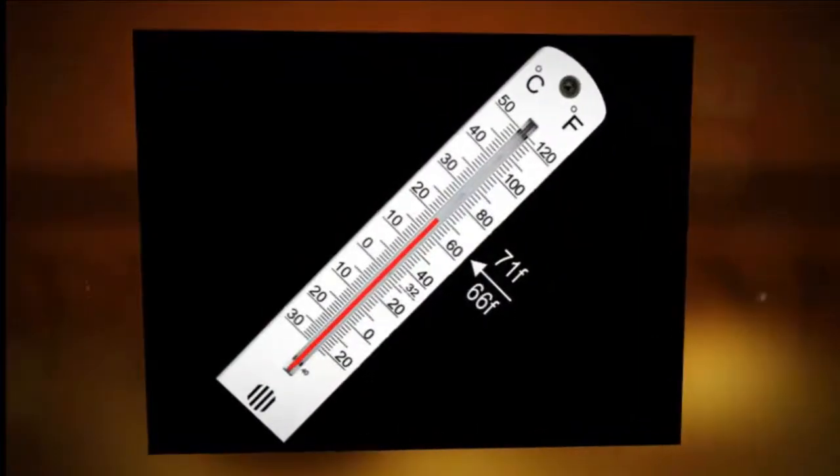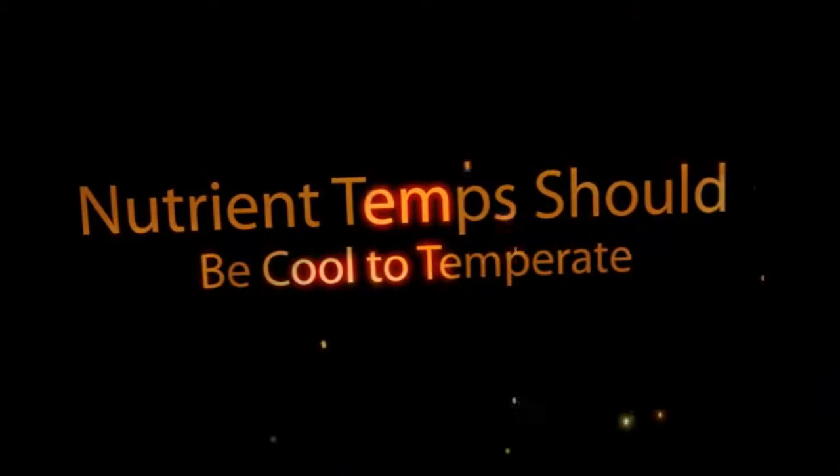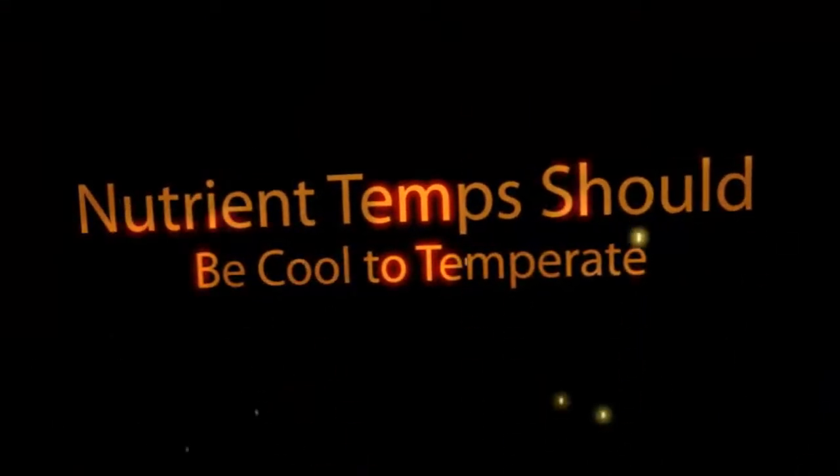Temperature levels are important. Always keep your nutrient solution in the cool to temperate range, somewhere between 66 and 71 degrees Fahrenheit. Avoid placing plant pots directly onto cold concrete floors.